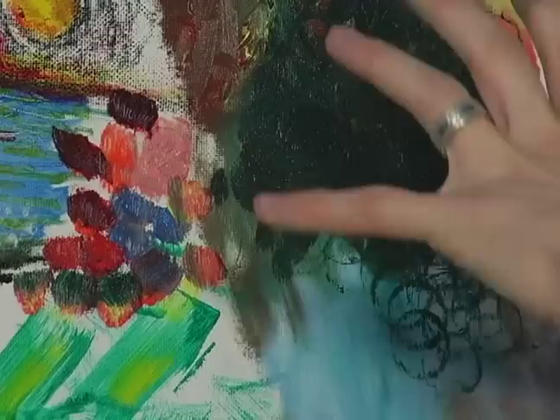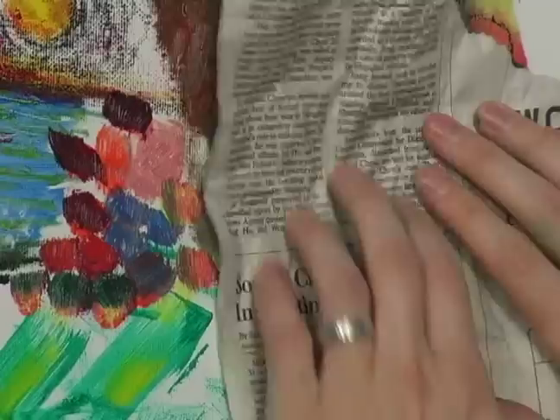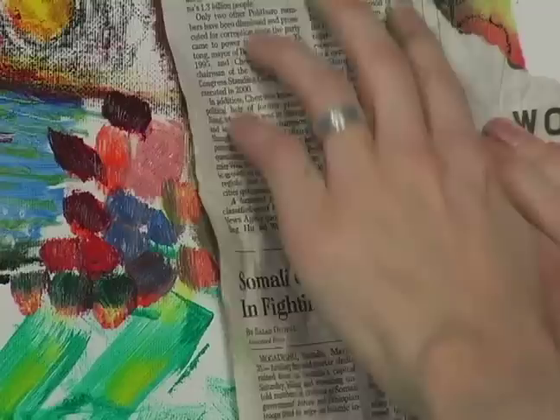You should only do this where you have paint very thickly applied to your canvas. You take your paper, and you're going to want to make sure this paper really is rubbed into your canvas. It should be as flat as possible against it.